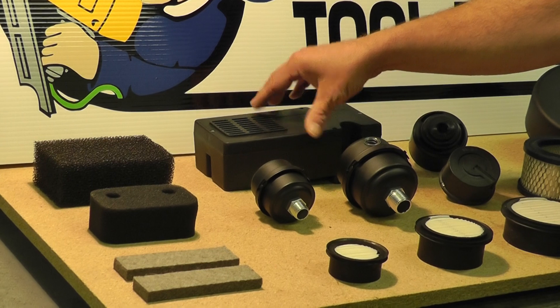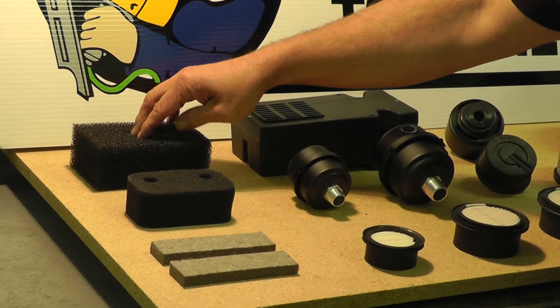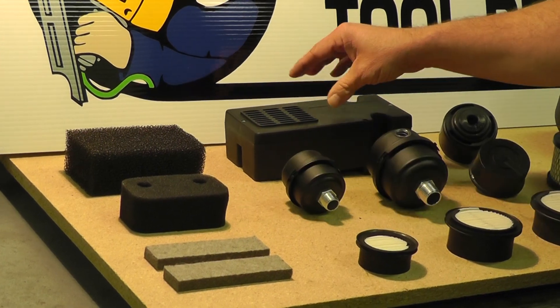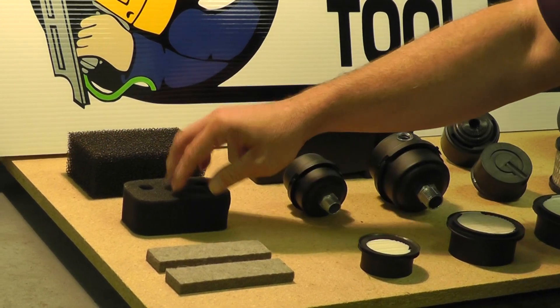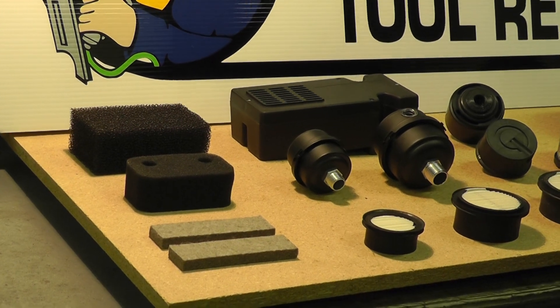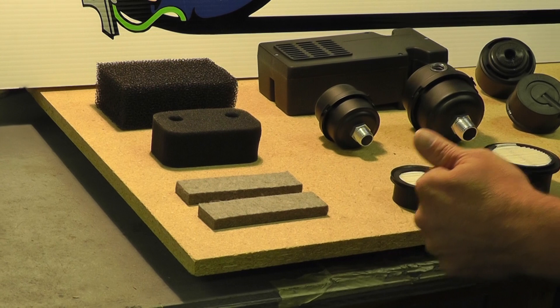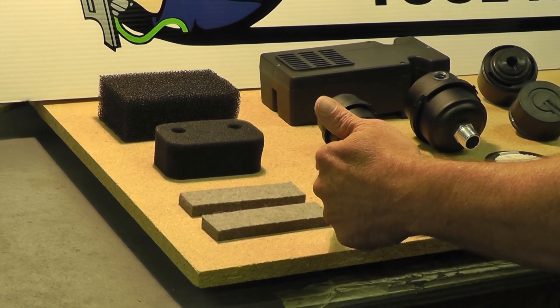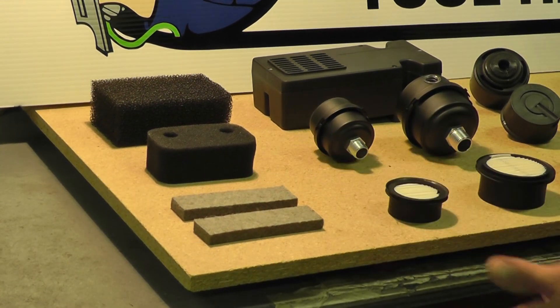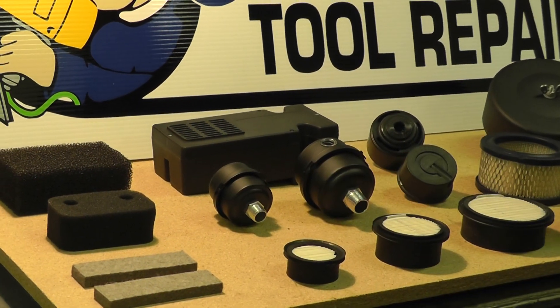This large plastic one houses a sponge style air filter which you see here. There are other canisters like this that have this style sponge, and there are a few other styles. The felt style air filters measure about four and a half inches long and about an inch and a half wide — they can be cut to size if you need to.